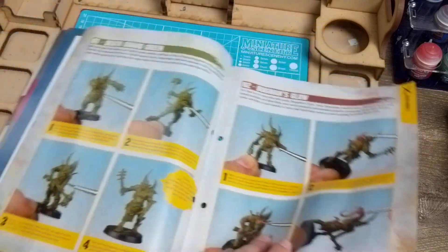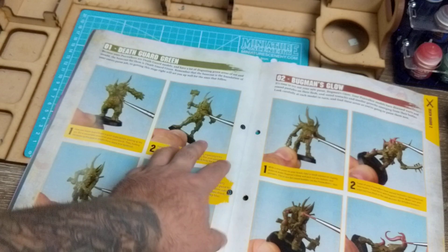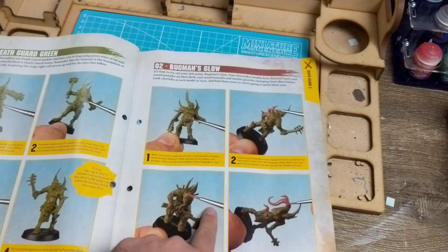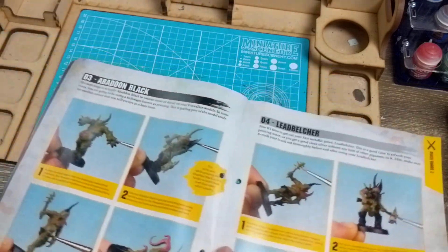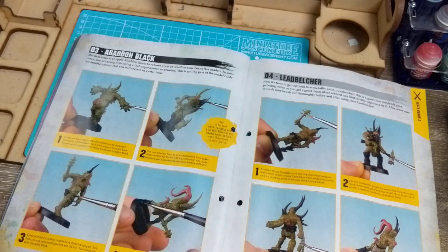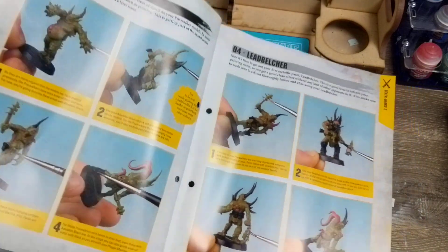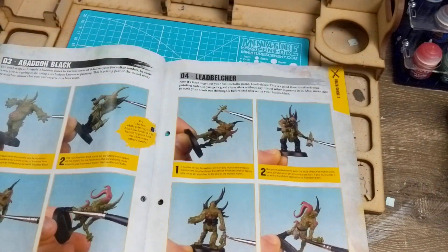The guide goes through it - prime or undercoat in Death Guard Green, Bugman's Glow for the boils and tentacle skin, and Abaddon Black for the bone, boots, and leathery bits. I don't do my leather in black - I do mine in a brown color. I'll go through that in a separate tutorial.